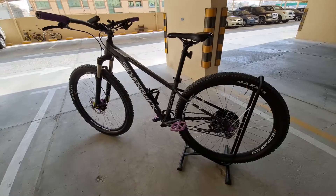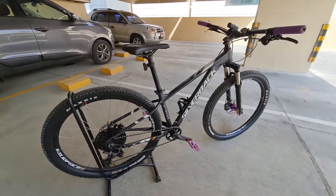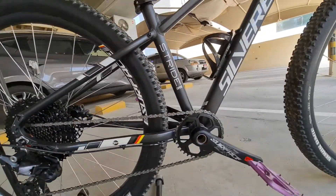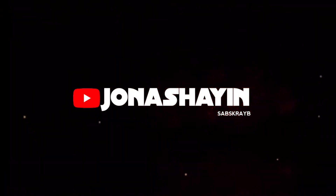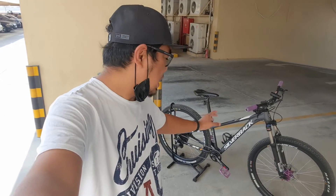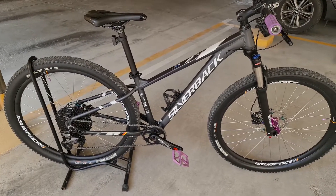Let's get started. Alright mga katropa, good morning ulit sa inyong lahat and welcome back ulit dito sa ating channel. For today's video, iba bike check na natin ng ating MTB, Silverback Stride Expert. Medyo matagal-tagal na natin siya nagamit. Nagbili ko siya last March. Marami na napagkaanan to, marami nang long ride ang napuntahan nito, at nakapag-frame na rin itong bike na to. So this time, i-bike check natin siya. Tsaka marami na rin akong mga napalitan na spare parts dito. Umpisahan natin ulit sa frame.